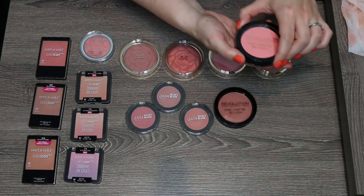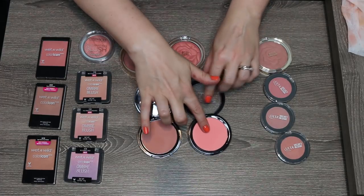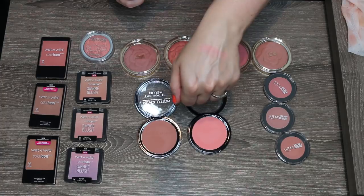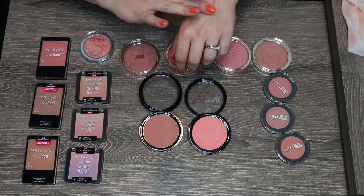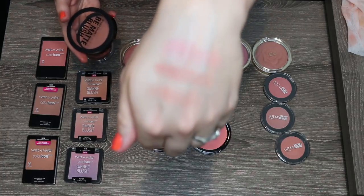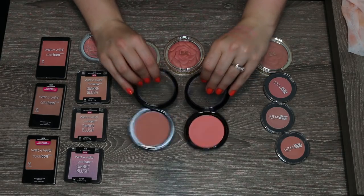These are the Makeup Revolution Matte Blushes. I got two of these — they don't have a ton of shades; you can pick them up at Ulta for five dollars a piece. This is a very bright coral color and I really enjoy it — bright and vivid, one of those that really catches the light. And then this is the shade Nude. Part of the reason I want to keep this one is it's going to be very similar to the Be Matte Blush in Papaya that I just decluttered. The Be Matte was a little lighter, but I like the pigmentation and formula of these Revolution blushes just a bit more, so I'm not going to part with either one.